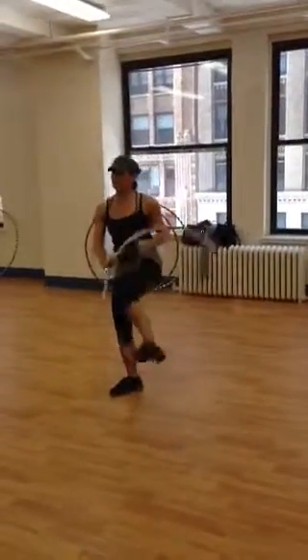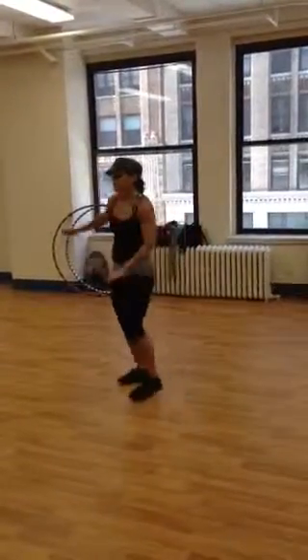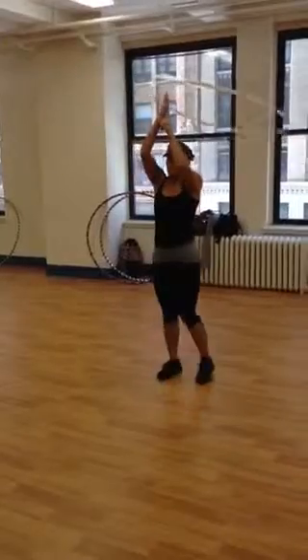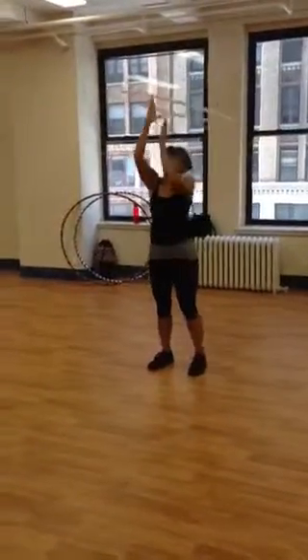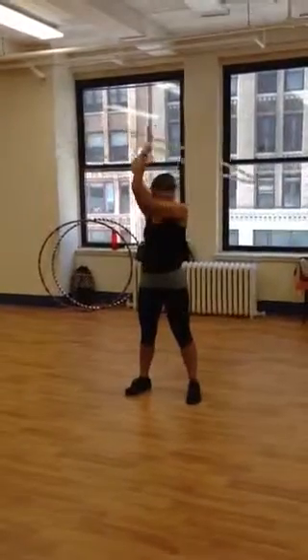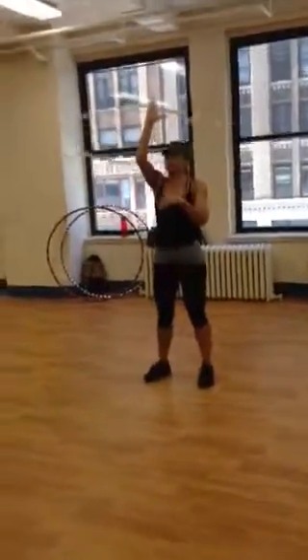Popping door — right up into halo. So when you're doing that halo, remember that the power points become the palm and the back of your hand, and it's that side-to-side motion.